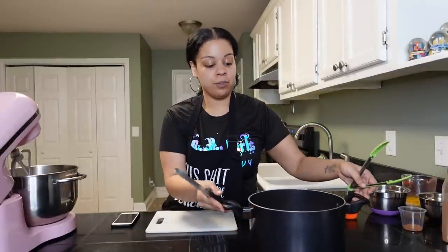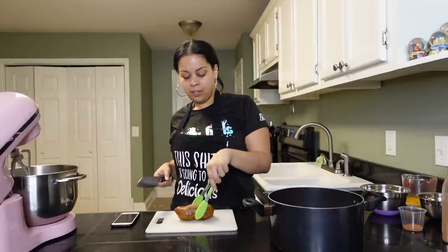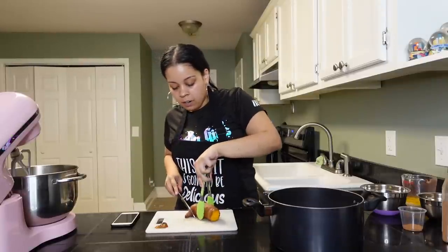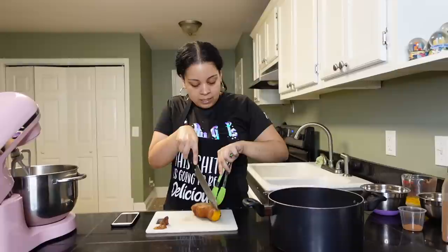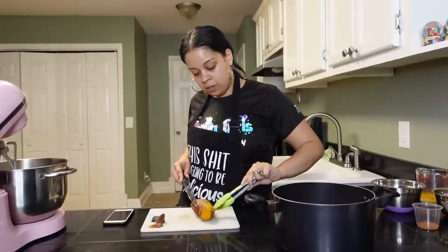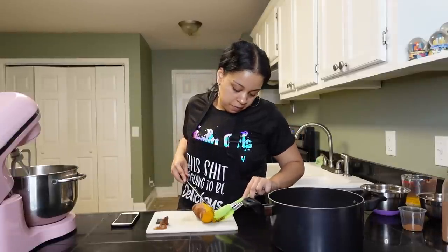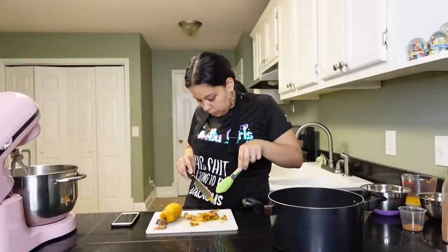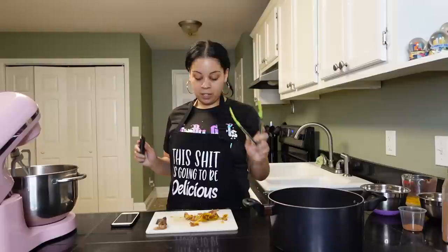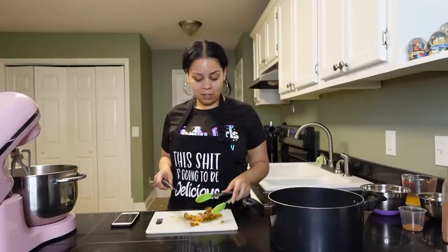The sweet potatoes are all boiled. What we have to do is cut them and peel them — I'll show y'all how I do it. They're really hot so I use tongs, and you want to do it while they're still hot. Cut off each end, make a little slice down the middle — not all the way through, but through the skin at least — and then use the tongs to peel as much of the skin off as you can. Once all that skin is peeled, throw it in the mixer.